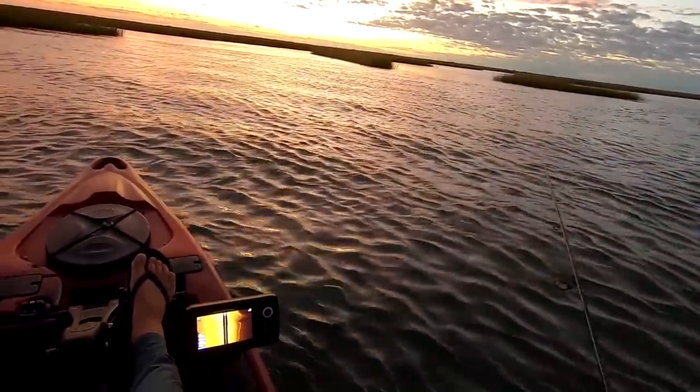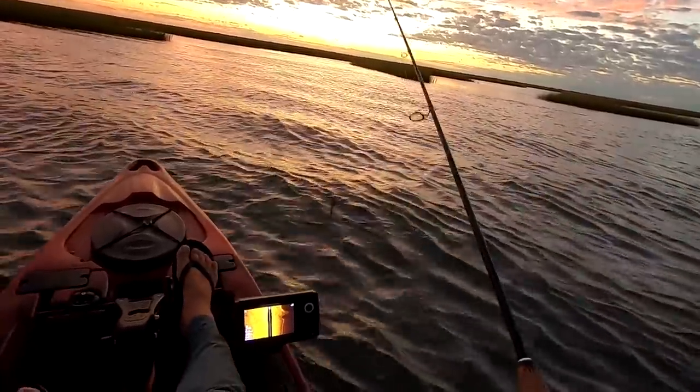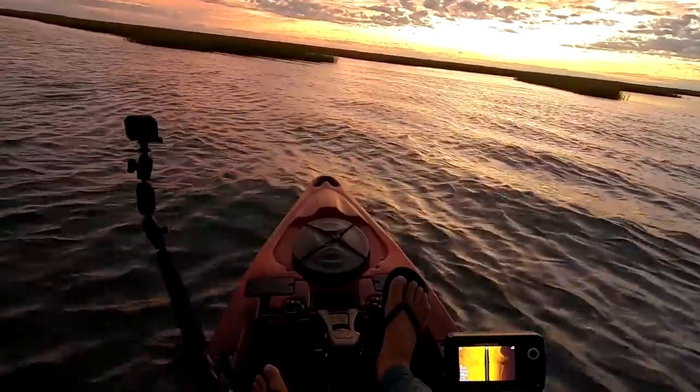I really didn't throw hard baits too much for weakfish back in the day, but this Storm Kickin' Minnow was one of my favorites for them. I see some bait here.